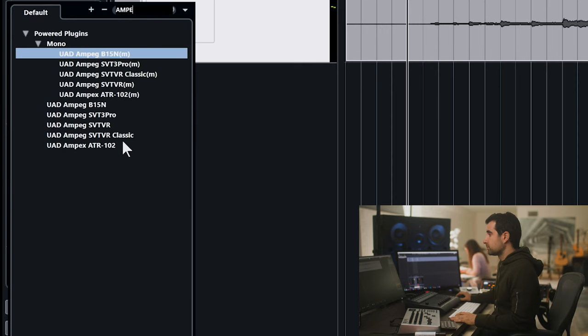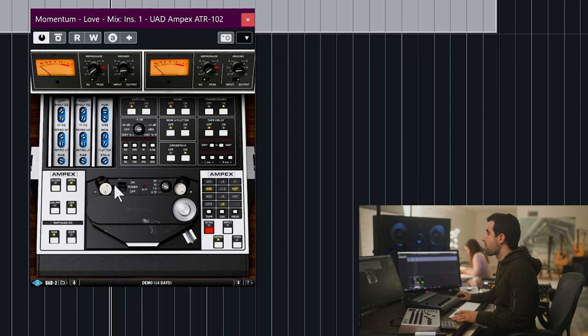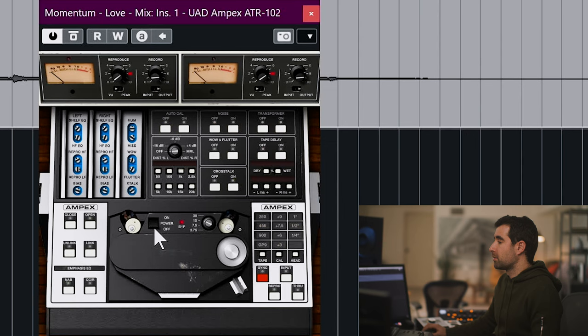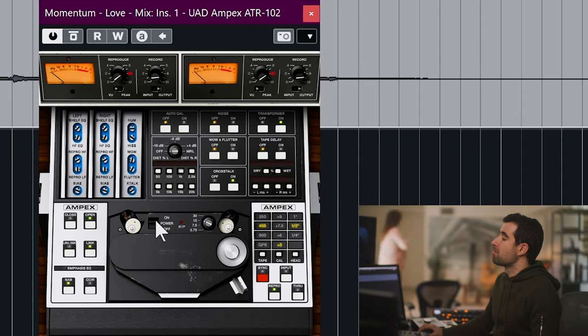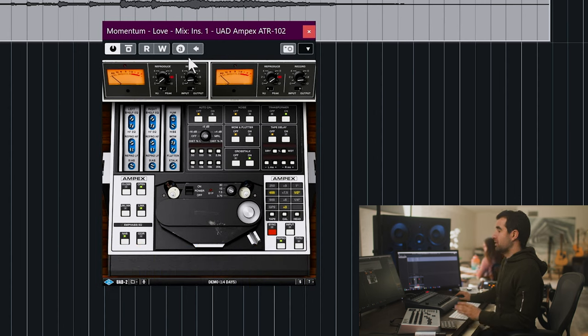I'm going to start with tape saturation using Ampex — get rid of the noise. It already brightens the sound quite a bit. We loaded the plugin, tried the demo help preset which was a little too bright, then went back to the default. I think it does the job perfectly fine.